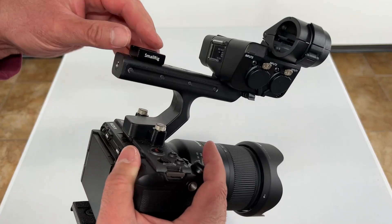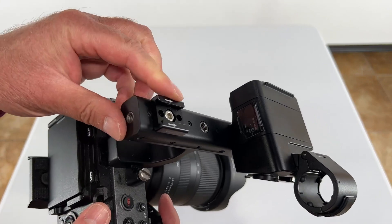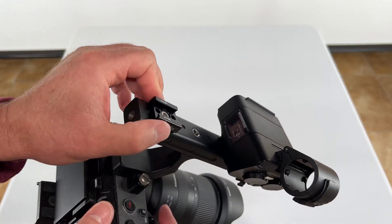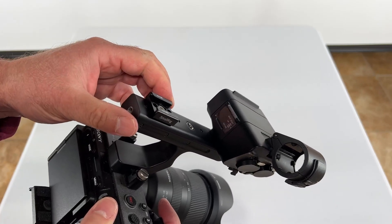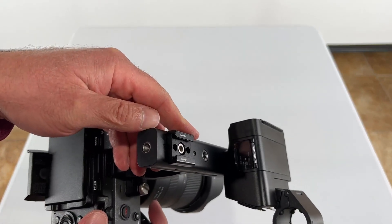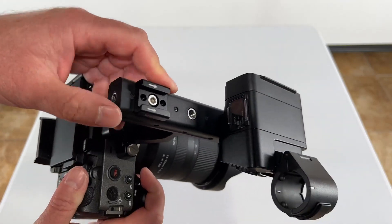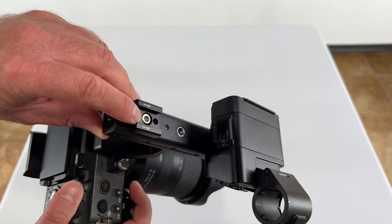Hey, Sean here. I just wanted to show you this Small Rig cold shoe adapter that I use on my Sony FX3. I like it. It's a little more heavy duty to me than what comes with the camera itself. So I use these on all of my cameras where I have mounting points to place additional accessories. It just screws right into the top of one of these standard mounts.